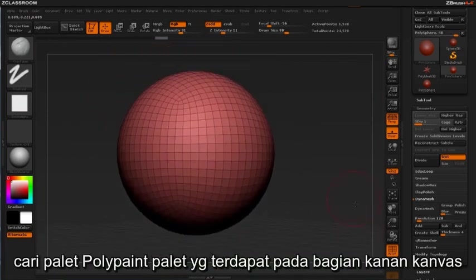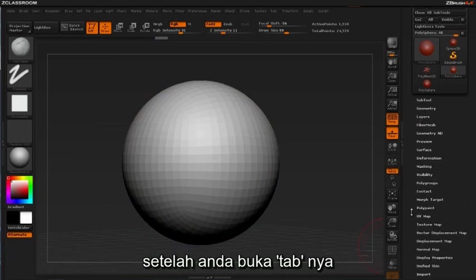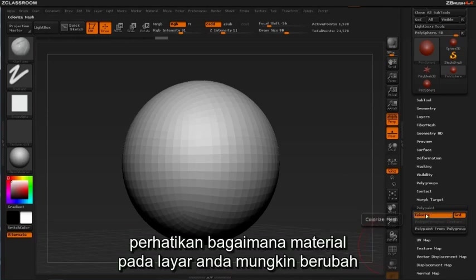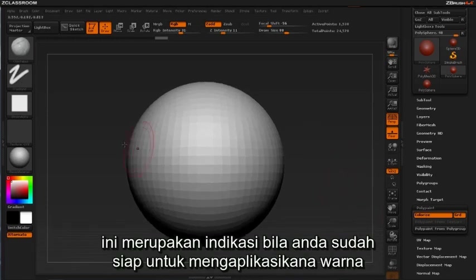Once you open this tab, you'll be given a couple of options. For the purposes of this introductory video, we'll stick to the basics. Click on colorize. Take note of how the material represented on your screen may have changed. This is an indicator that you're ready to start applying color.